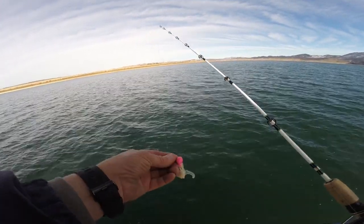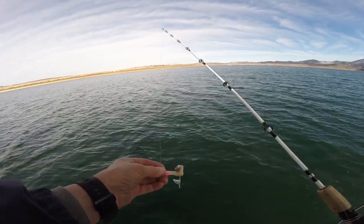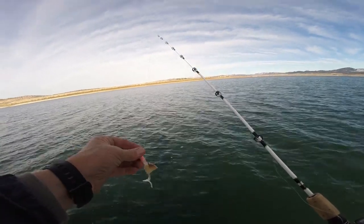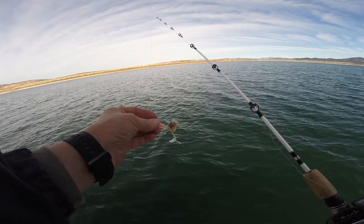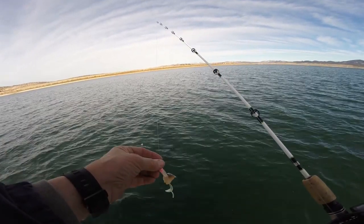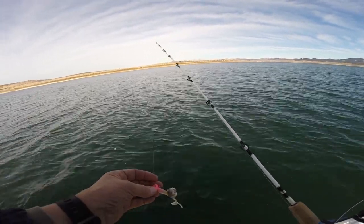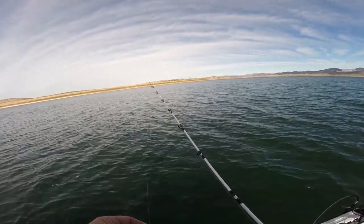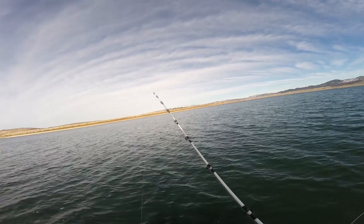I've got rigged one of Ned's Bait Box three-quarter ounce burbot jigs, and I've got one of their clear glow grubs on. I've also got a little piece of sucker meat, and basically I'm dropping down to schools of fish that are getting ready to spawn, or at least I'm after the pups. I'm not really concerned about the big females that are actually on the bed.